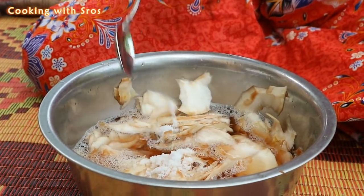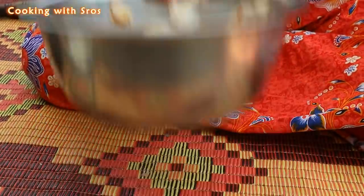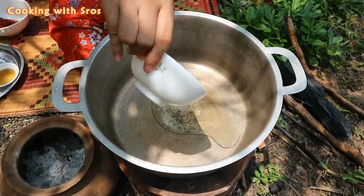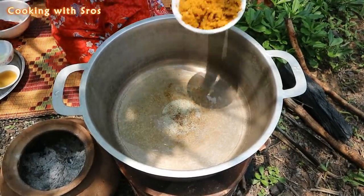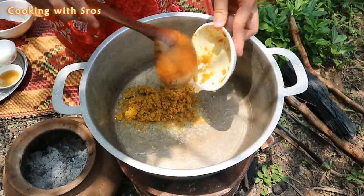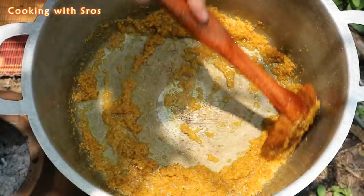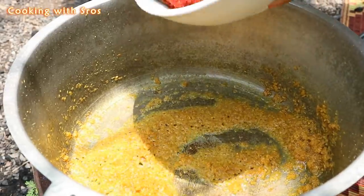Add some salt. Now it's time to cook. Add soybean oil. Add corn and broccoli. Add chopped rice with pepper.